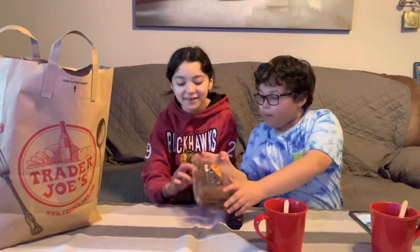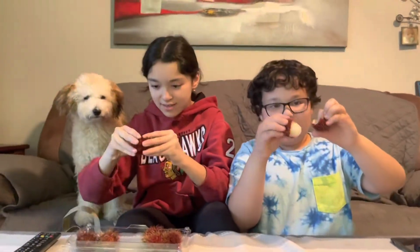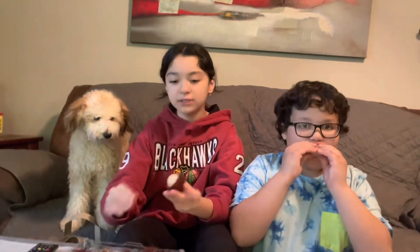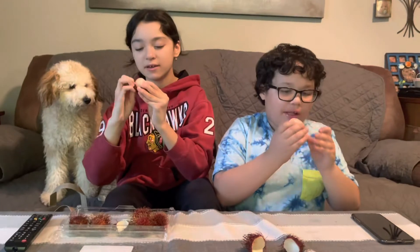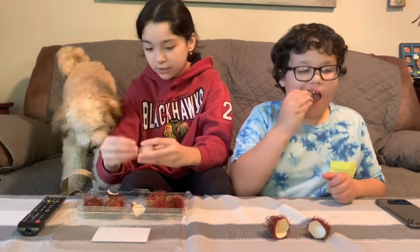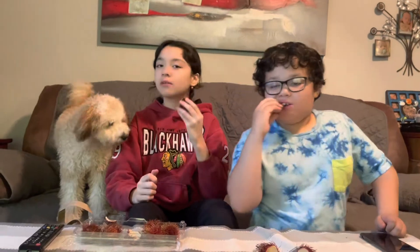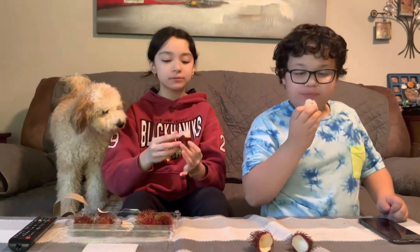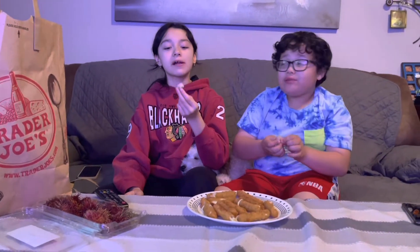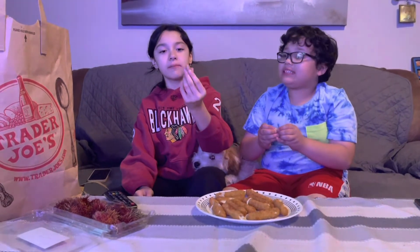Okay, so this is Rambutan, and it's me and Stevie's favorite fruit. I'm going to open it up — then it's like white inside. It's hard to open. Once you open it, there's this pearly-colored meat inside, and it's just so good. Even my dog is mouth-watering, but she can't have any. So good. I'll rate this 10 out of 10.